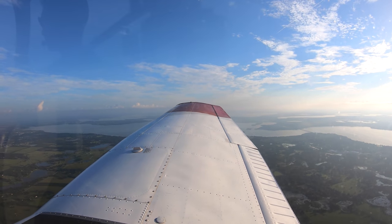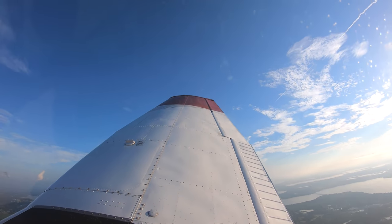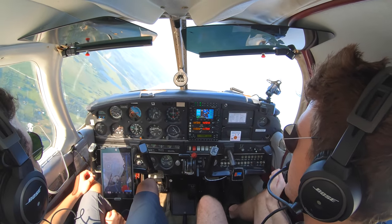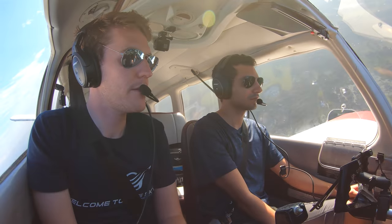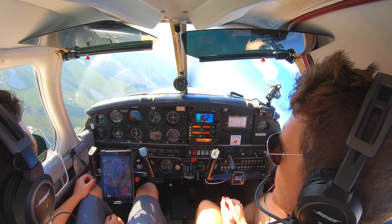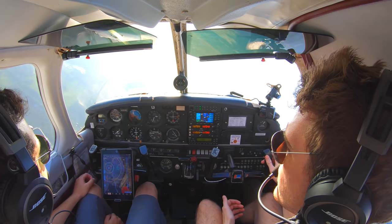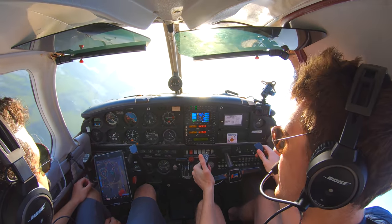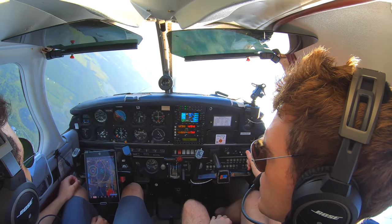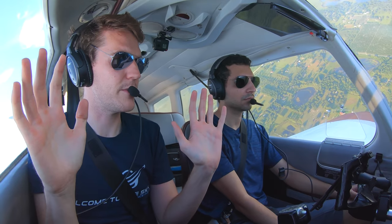So we're going to go left. Setting it — as we're setting it, bring that back pressure. Keep that horizon where we want it. Keep it. Slightly high, but it's okay, it's within limits. If I wanted to reduce that altitude, I can increase the bank angle — no push down. I've got so much back pressure in there on the trim that I don't have to do it.